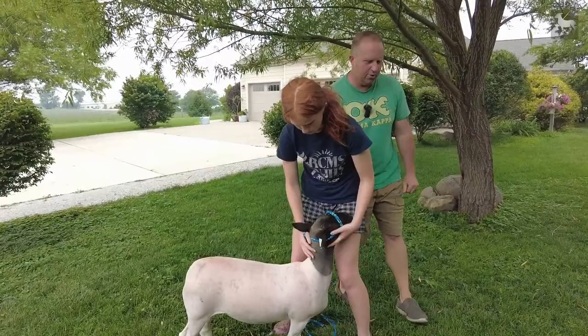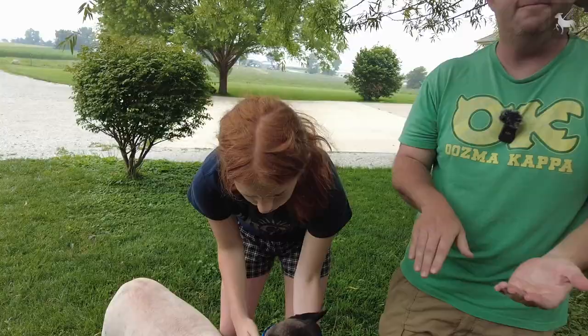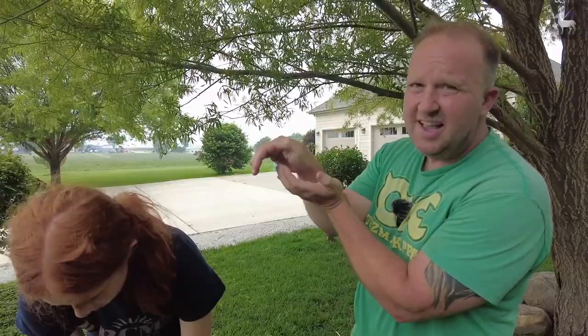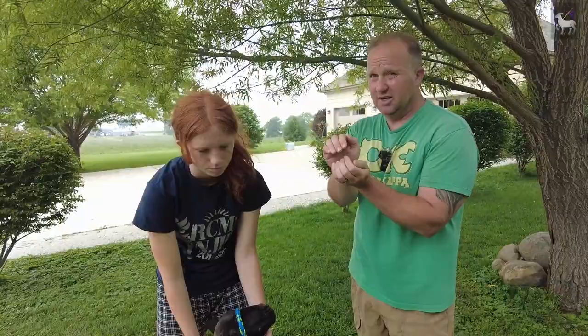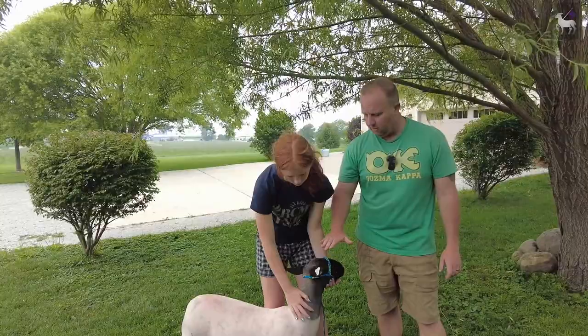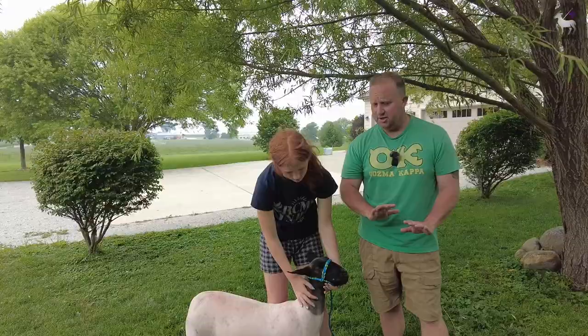Always look at the animal's bite. You can really mess up your flock if you get an animal that is off in the mouth. The teeth should line up perfectly with the top palate. Watch for parrot mouth — where the top palate is extended out past the teeth — which makes it very hard for the animal to eat properly. Also watch for scissor mouth, where the palate doesn't line up with the bottom. If you see this when they're young, it will get worse with age. Do not breed that into your flock. Off in the mouth — do not buy it.